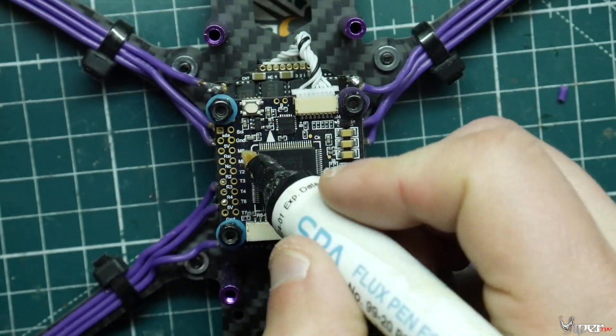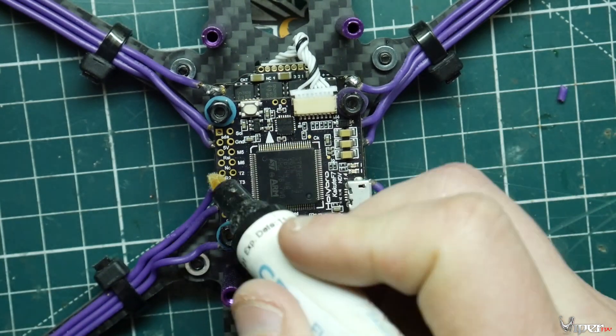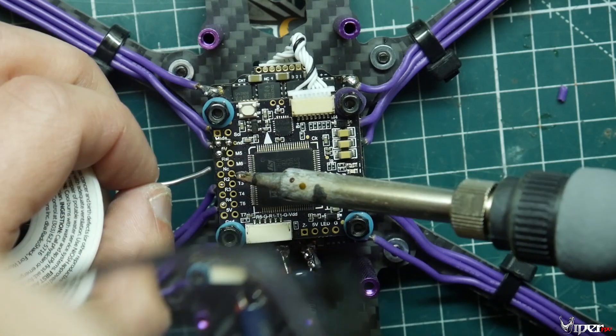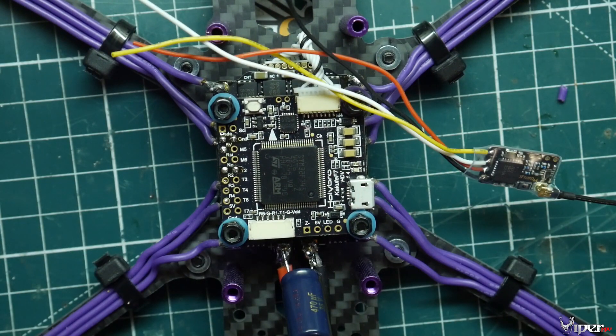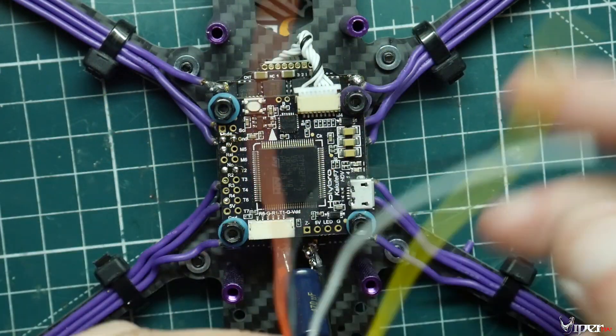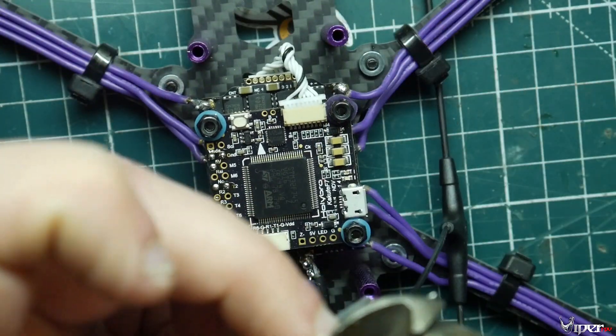Now we're going to install the Crossfire receiver. We'll use the 5V pad, ground, the transmit pad, and the receive pad. Make sure transmit goes to the receive pin and receive goes to the transmit UART. If you're using FrSky, you'll want to use S.Bus, ground, and 5 volts instead.